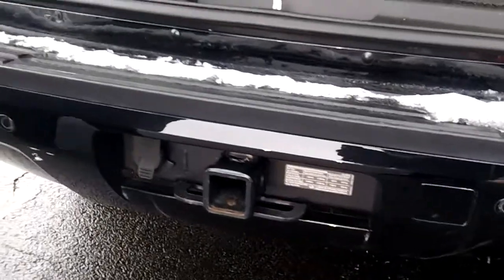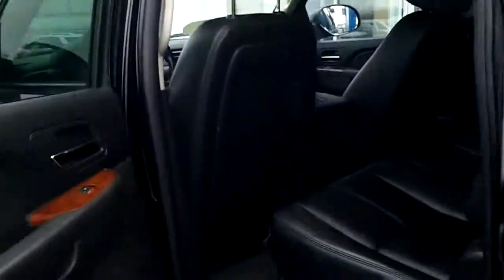The car does have trailering as well as your backup assist. Let's take a look and see how the seats look — they are leather seats and they are in great shape. The seats in the back will fold down so you can access the third row.